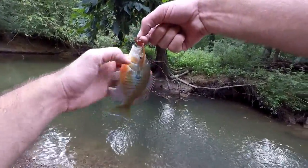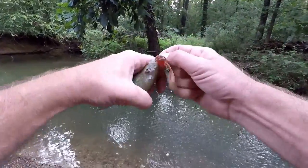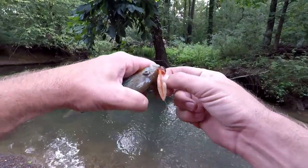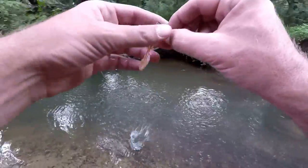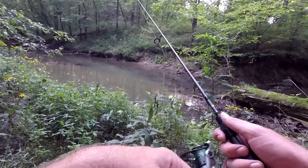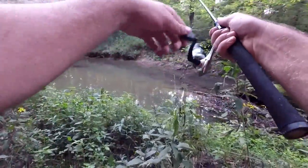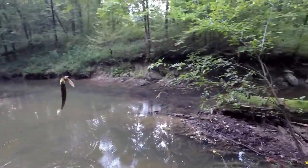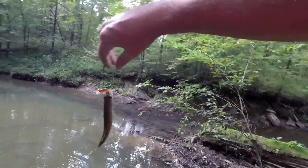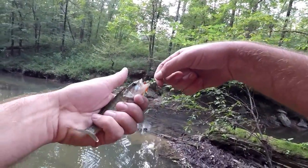This creek does hold some bass — some coosa bass and largemouth, and I think maybe spotted bass come up in here too. But so far the red breasts have been tagging it. There's one — I think it's my first bass. Yep, my first bass is a little coosa bass — oh, he barely stayed on there.